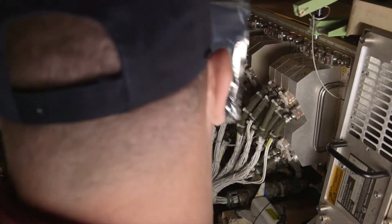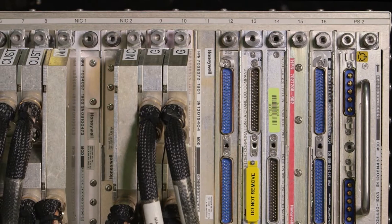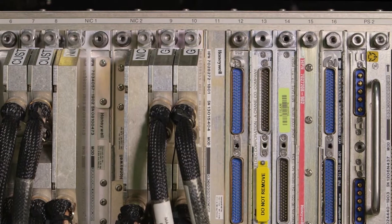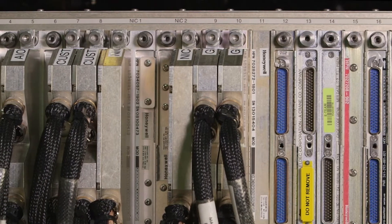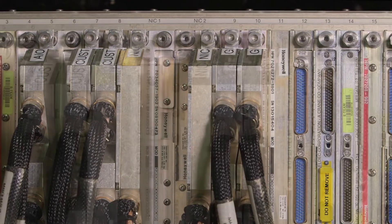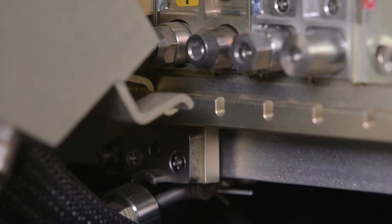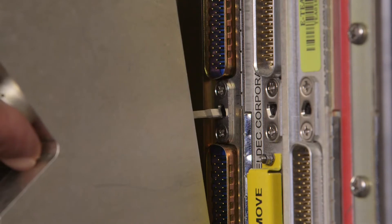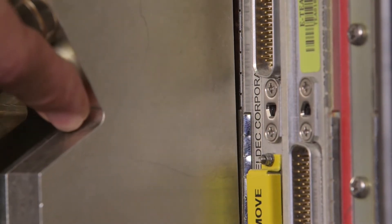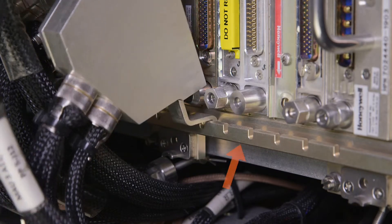Locate the module to be removed. Refer to the MAU slot numbering on the top edge of the MAU chassis, or the part number or slot number on the back shell. The key parts of the back shell and cabinet are the captive jack screw, the back shell hook, the rhino horn, the back shell keying, and the MAU cam bar.